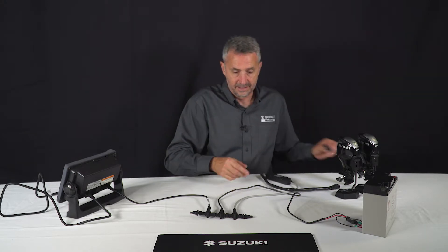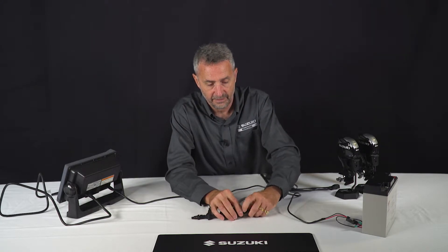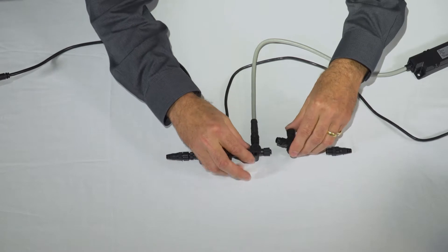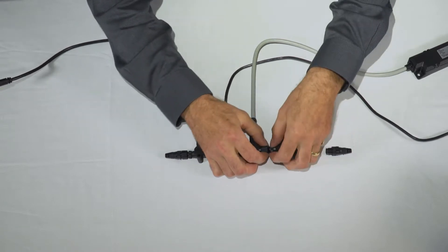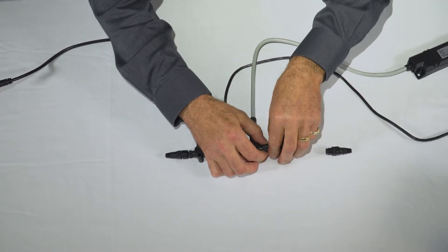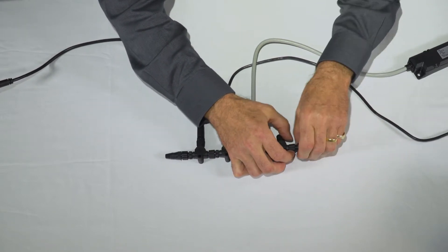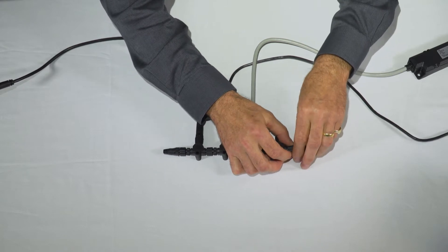To actually install this, it's as simple as it looks. We need to remove the resistor from one end of the network backbone, install the T-piece, replace the resistor — very important — and gently just turn it until it slides in.